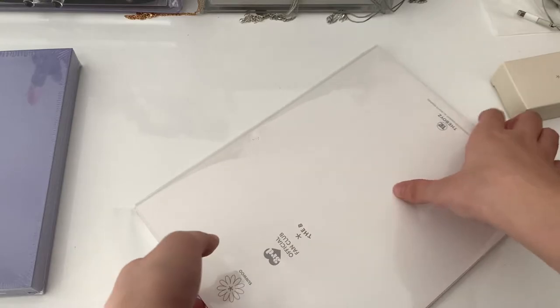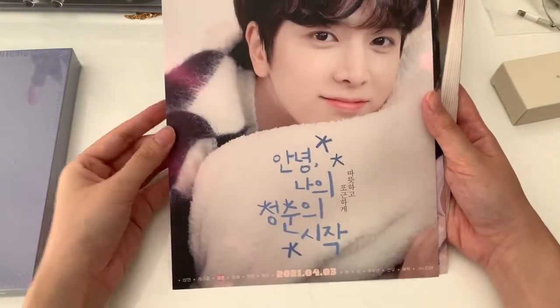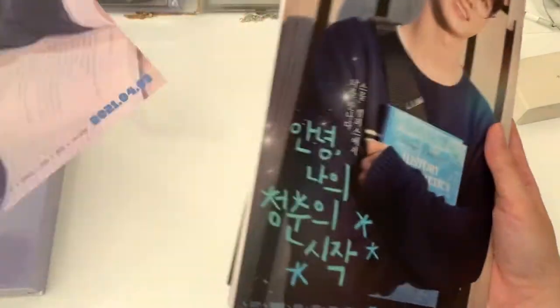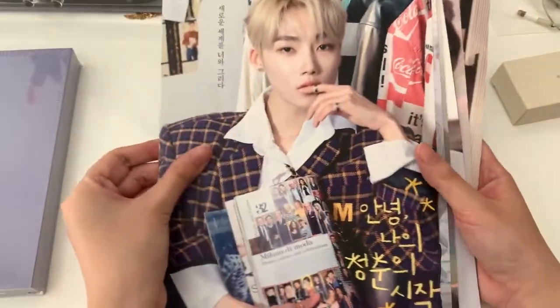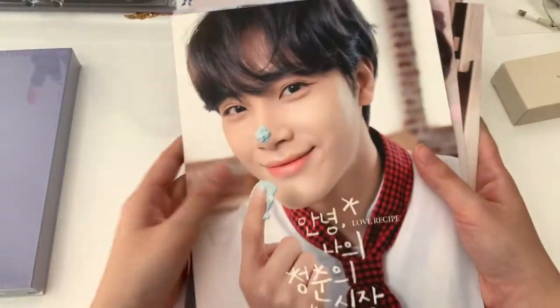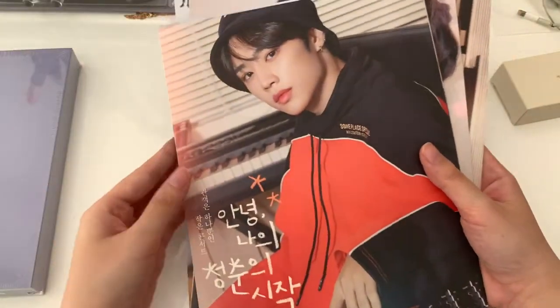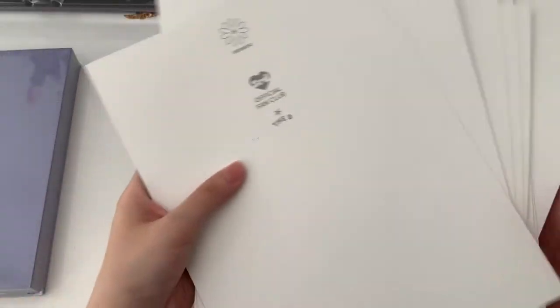Alright, so these are the posters. This one is like a film — a movie booster kind of thing. They all have their own concepts which is quite cute. And then the bags are all just like that with their names at the top.